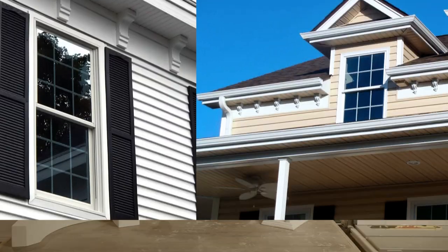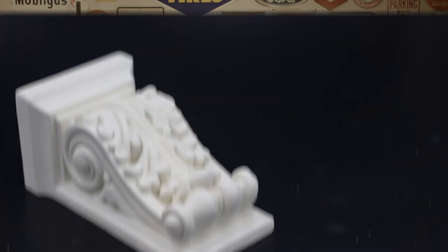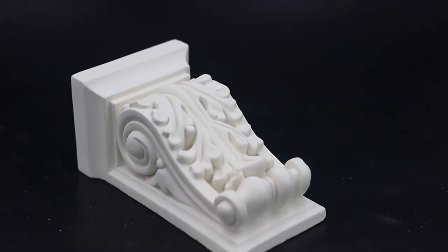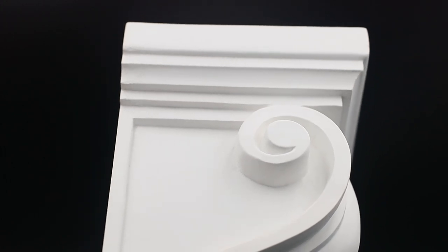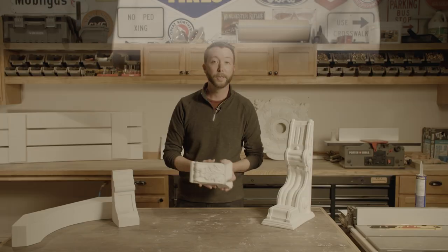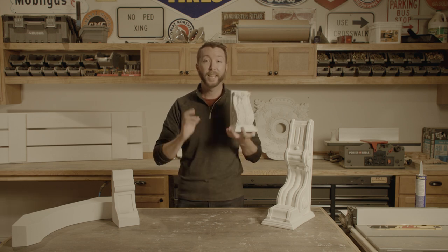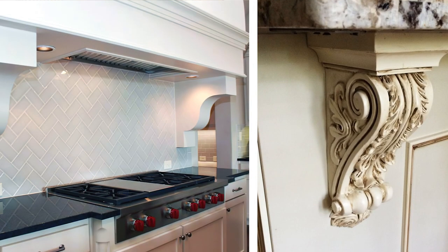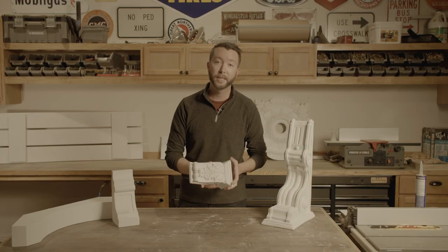One of the great things about using urethane for a product like this is you get those clean lines, that crisp detail, almost like a hand-carved wood product, but you don't get any of those potential downsides that wood comes with. Urethane is heat-proof, it's cold-proof, it's insect-proof, it lasts virtually forever. You can use it interior, you can use it exterior, and in fact we make as many products out of this as possible.